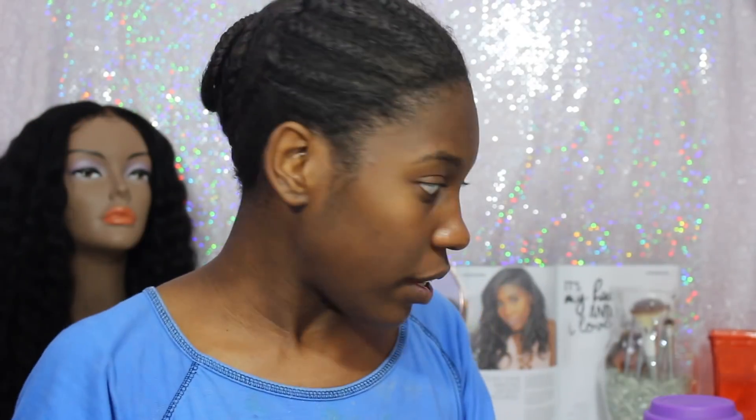I'm drinking this tea that's supposed to be beneficial for hair growth and all things like that. I'm testing it out right now for you guys and I will have a video on it very soon. So I'm just drinking that, chilling in my PJs as you guys can see, and I'm going to be taking down my braids today.